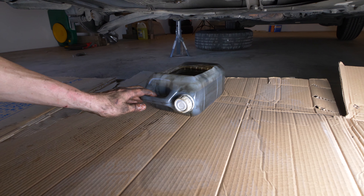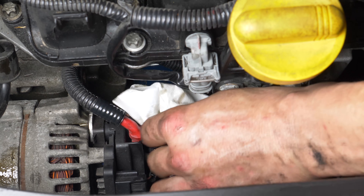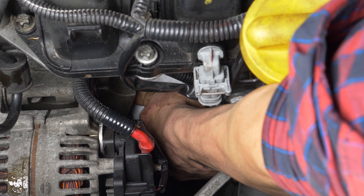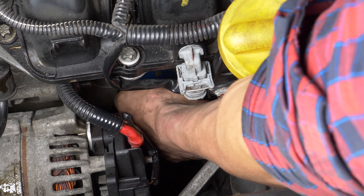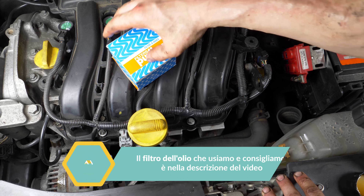Sposta il contenitore per recuperare l'olio che cola mentre smonti il filtro. Sposta la mano sul filtro dell'olio e sbloccalo girandolo in senso anti-orario. Dovresti poterlo sbloccare a mano, ma se non ce la dovessi fare, guarda la guida 'Svitare un filtro dell'olio bloccato'. Quando esce, giralo verso l'alto per evitare di spandere l'olio.